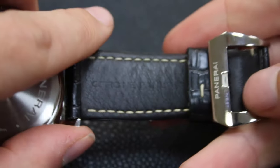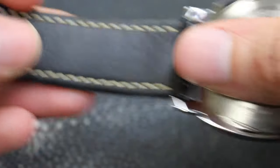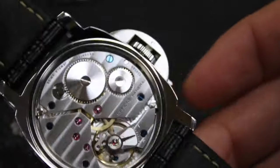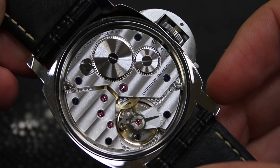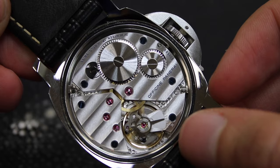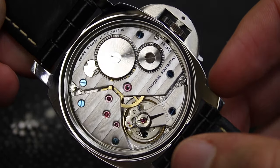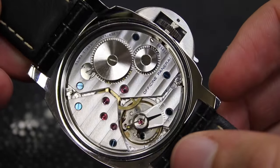Let me show you the buckle here — Officina Panerai. This one has 'made in Austria' printed on it. And here we can see the movement. We can see some blued screws. This one is also marked Panerai. We can see the regulation for the balance wheel. And this one also has a light blue printing on it as well — this one's a different shade, closer to the color of the screws.